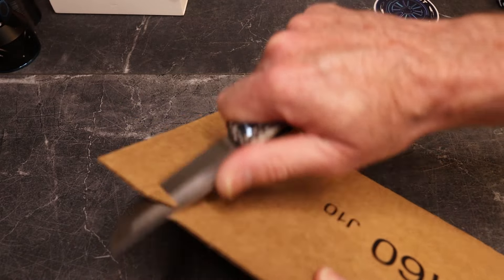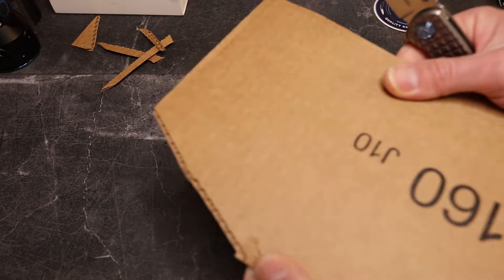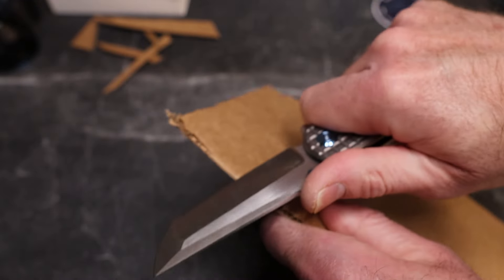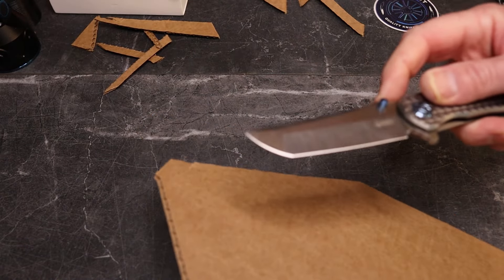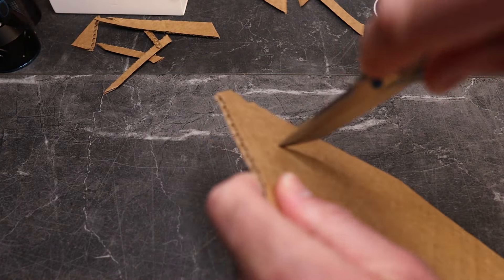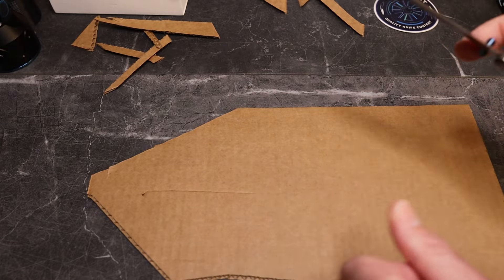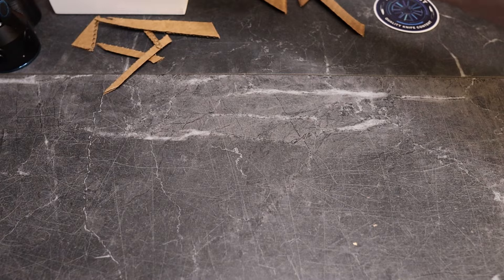That hollow grind is definitely sharp — I accidentally got into the sharpening choil, which makes the knife look bad but that's definitely me. The tanto has a more blunt, rounded tip so piercing is limited, but the secondary tip lets you get in there and do a nice cut. It definitely cuts well.